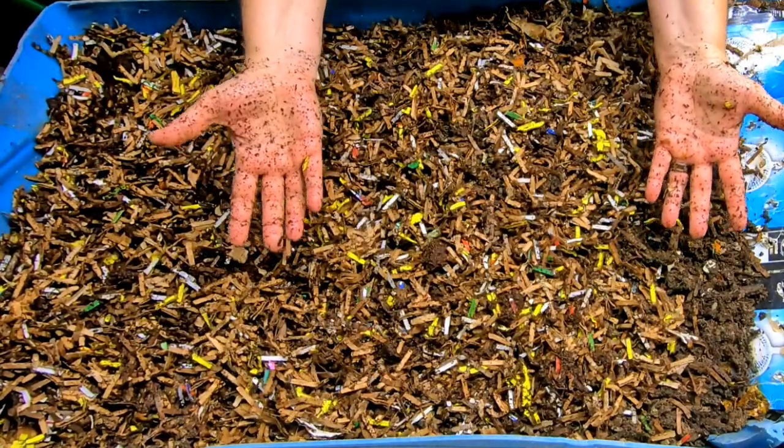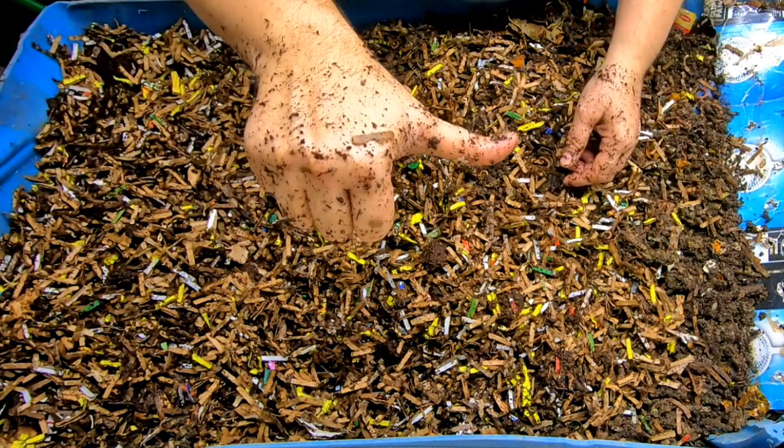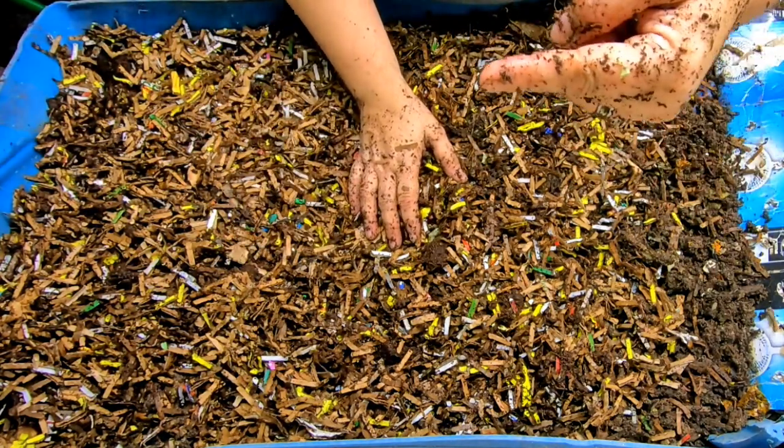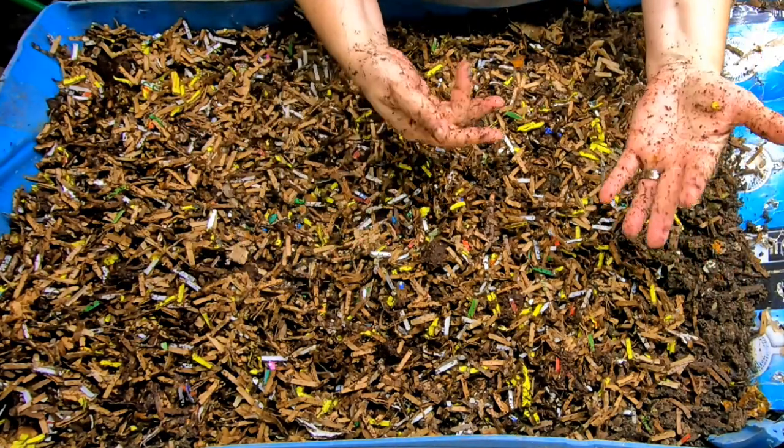If you want to see more about the huge 55-gallon bin or the wedge system, I will put the playlist right over here. And of course, YouTube thinks you're going to like that video right over there. Thanks for hanging out with me and my worms — everybody have a good day.